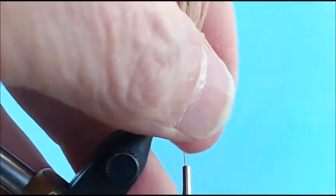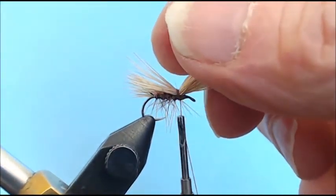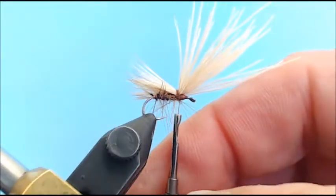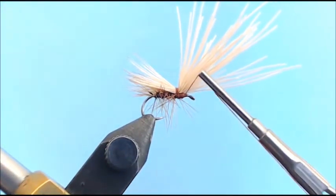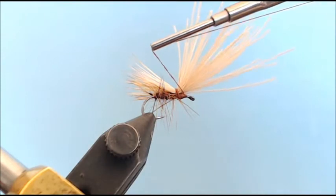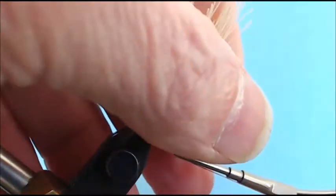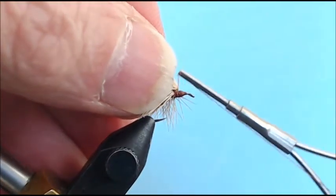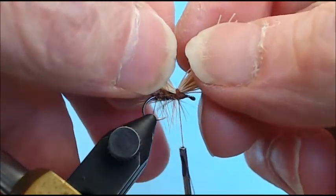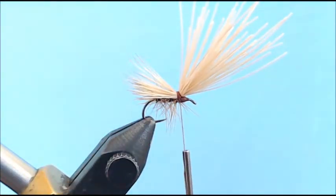Now I pick the hair up and come underneath it once or twice. I look at my wing — it's up on one side of the body and the other side looks even. So I do another bundle wrap around the head: come around underneath, tighten it up right to the base of the hair, come around again, then pull up on my hair, come underneath it, and pull down. Notice I've got my wing in a tent shape and now my head is sticking straight up.